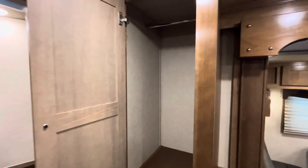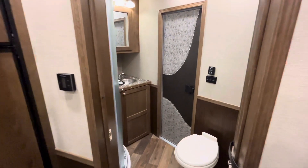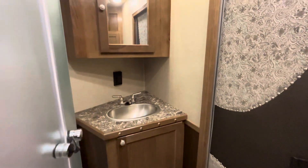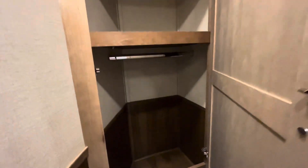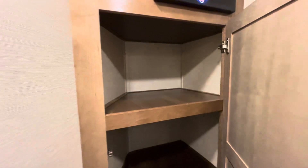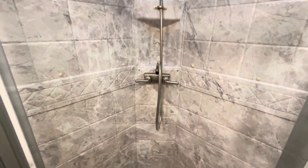Here's another look at that cabinet — two clothes hanging racks, or you can use it for storage for food. Inside the bathroom, you're going to have a good-sized vanity with the medicine cabinet, plenty of lighting. And then over here is going to be that last storage cabinet that you have for towels, extra clothes, anything like that. And here's a quick look at that radial shower.